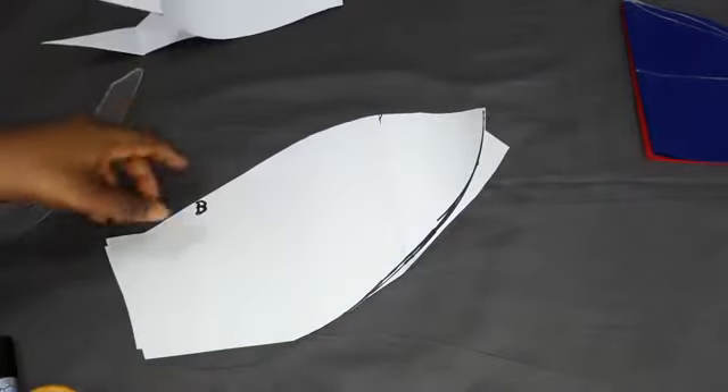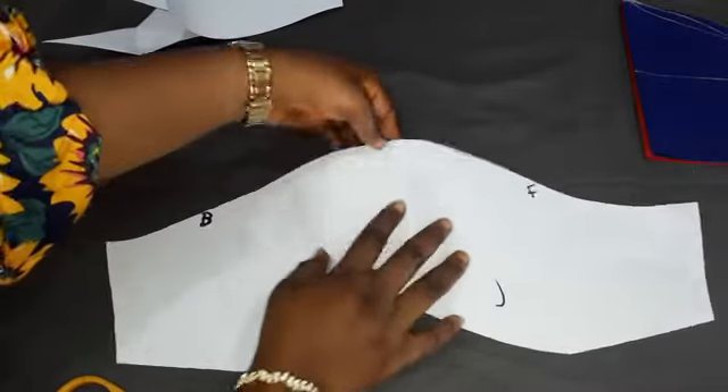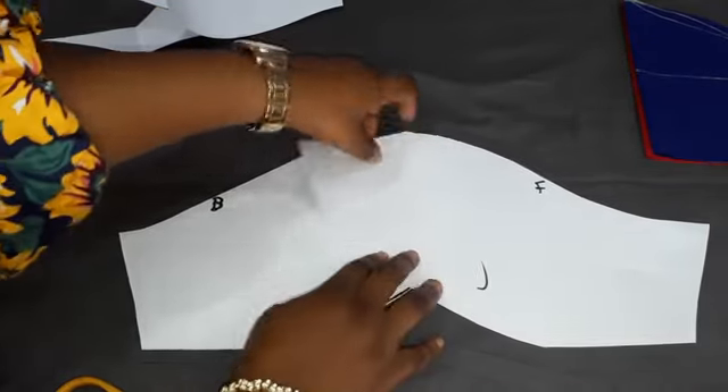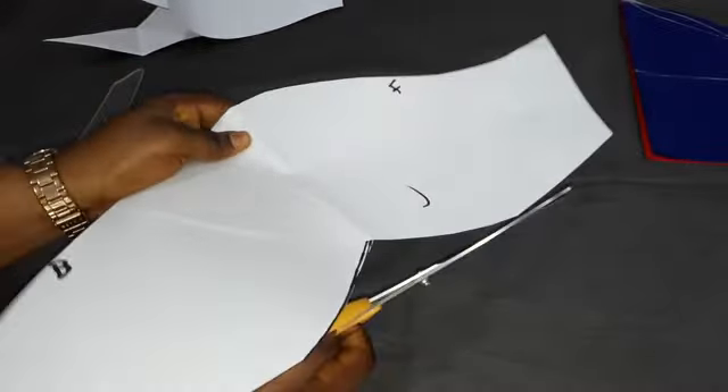This will be the half piece. That was pretty easy. This is the midpoint and this matches. How you use it is to place each piece on your fabric and then cut it out. You can always trim off these sharp edges.